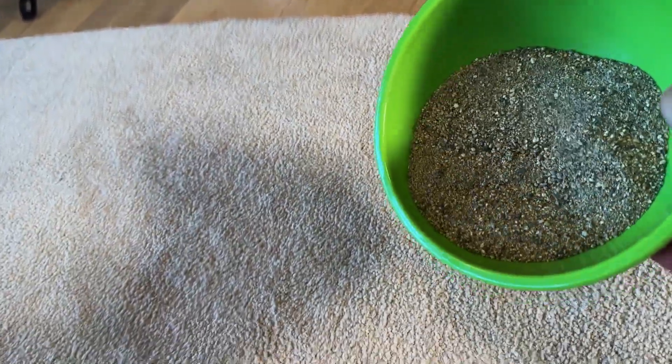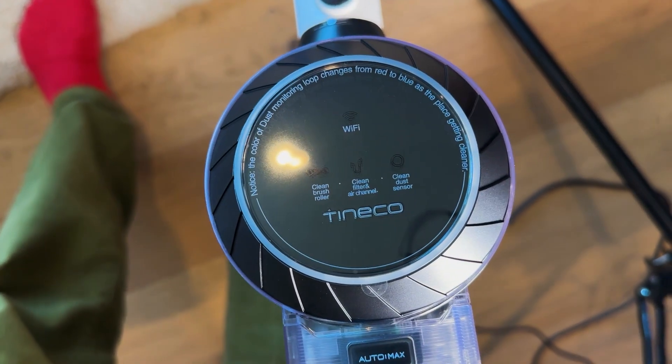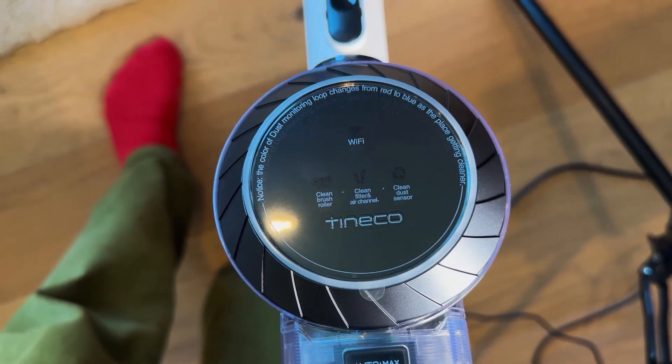I'm going to dump a lot of sand on the carpet here and mush it in with my hand so we can see what we're working with. I'm going to show you how this iLoop smart sensor technology works — when it detects dirt and dust, it's going to increase the suction on the head so it vacuums up the stuff more powerfully.